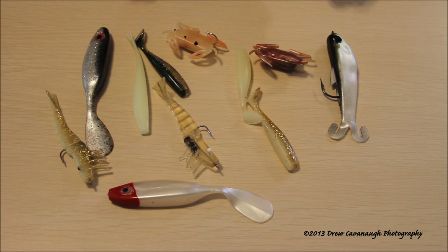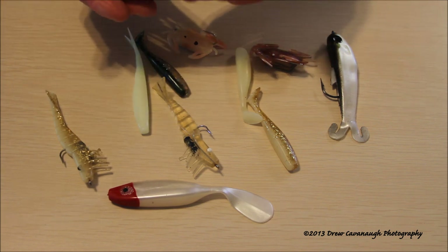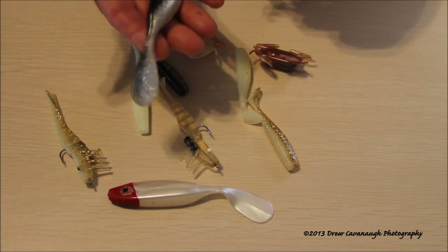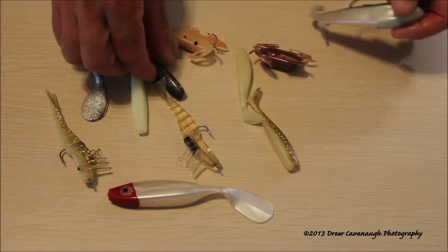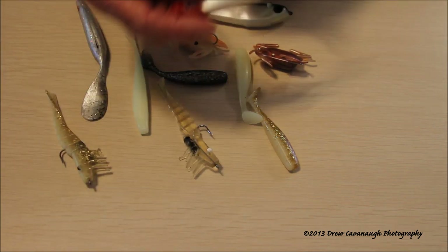With that said, these fish feed on mullet, crabs, and shrimp mostly on the Mosquito Lagoon and Indian River here in East Central Florida. This would typically imitate a mullet — the DOA Bait Buster. That's a DOA Airhead, little mullet there, obviously crab patterns, mullet pattern.